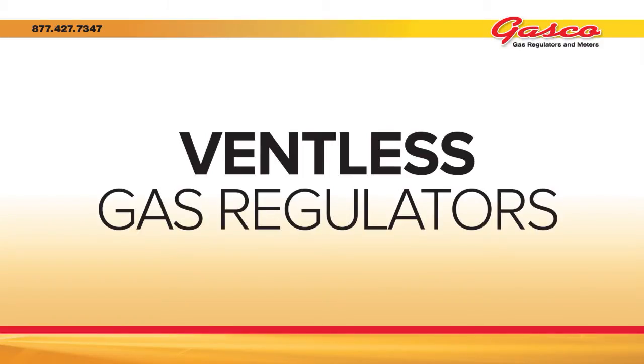In this regulator education segment we're going to be discussing ventless gas regulators. Over the years we've all heard about ventless gas regulators. In addition to the Maxitrol regulators with vent limiters, we would like to introduce the latest addition to our family of regulators: the Pietro Fiorentini Governor Series Gas Regulator.